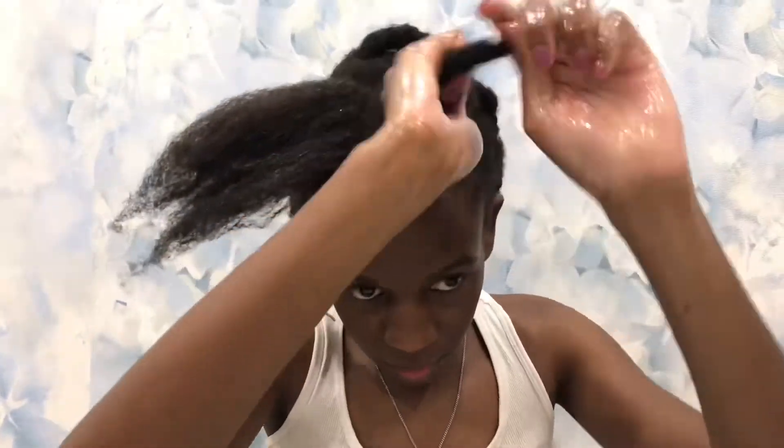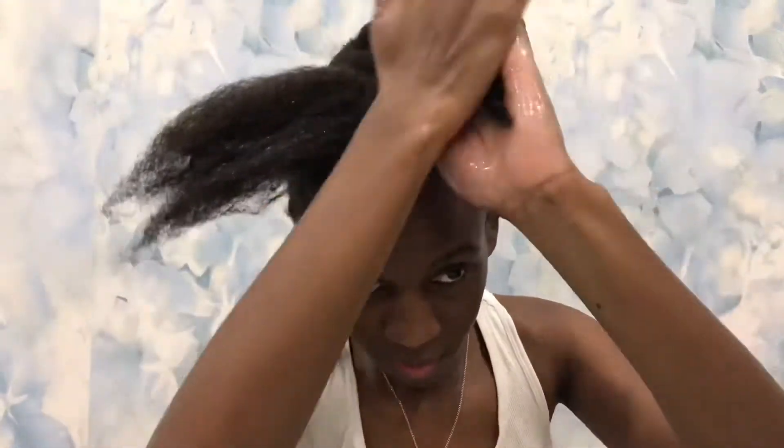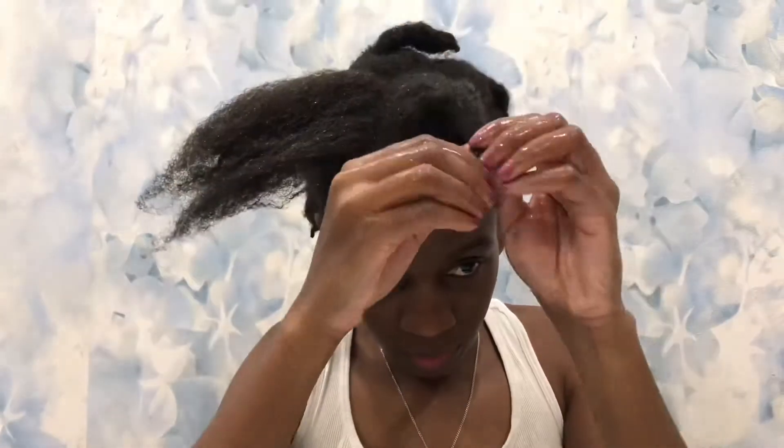I'd advise you to try and use oil or a moisturizer when you haven't touched your hair for a while and you want to detangle it. I normally do this so that it can be easier for me when I'm in the shower and it's easier to untangle or comb my hair. Guys, hold up — can you see that volume? Can you see that length?